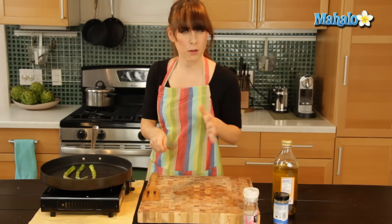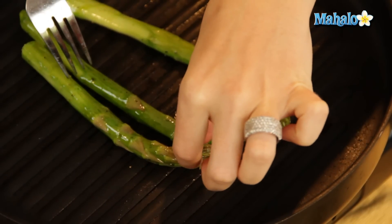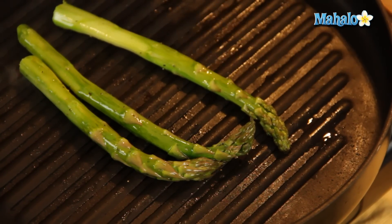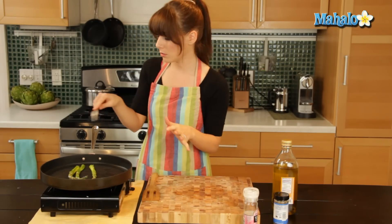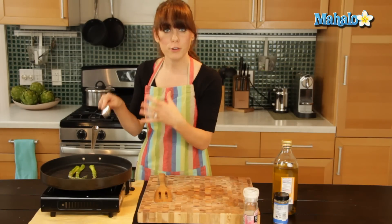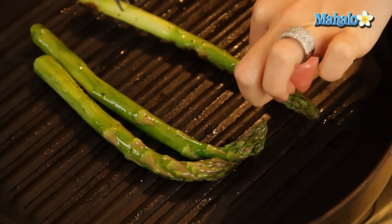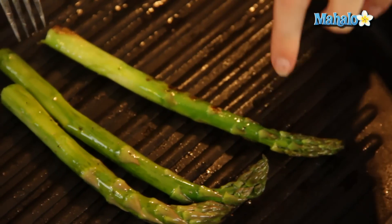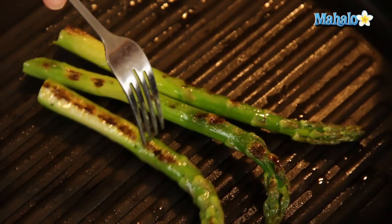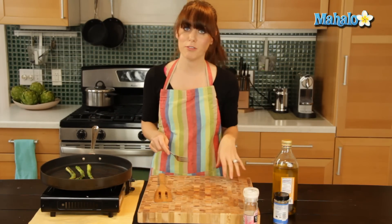It's been about a minute and a half to two minutes and I've checked each side — the side that's been down in the pan is getting those nice brown grill marks and I don't want it to get super black and charred, I just want those nice little grill marks. So now I'm going to turn it. You could use tongs if you had tongs, or a spatula, but because they're so round and slippery, I prefer to quickly use my finger and a fork. And you can see I'm getting those beautiful grill marks. I'm going to let it cook for about another two minutes on this side and then we'll be ready to serve.